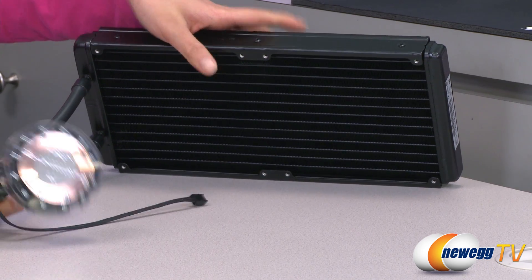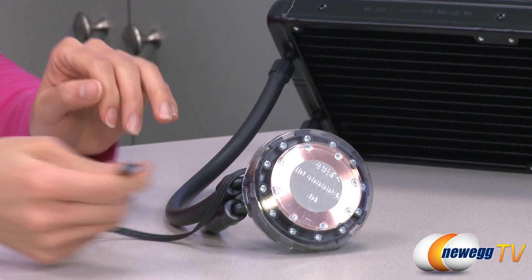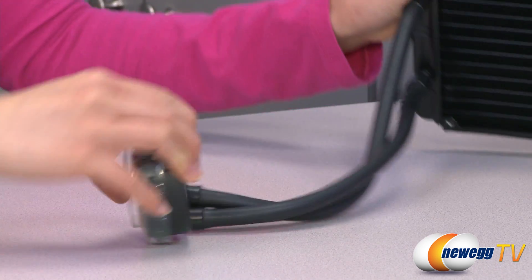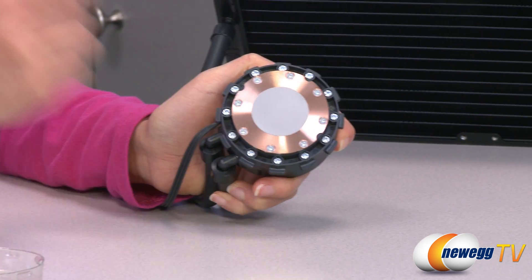It also comes with low evaporation easy bend rubber tubing. Here is its three pin connector that plugs onto the motherboard. And then we have the pump with the Corsair logo, and finally the copper cold plate with pre-applied thermal paste.